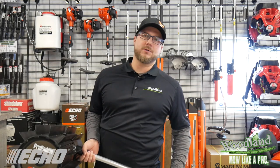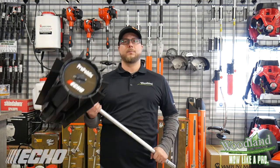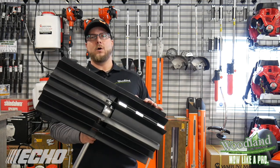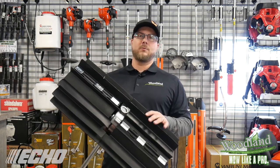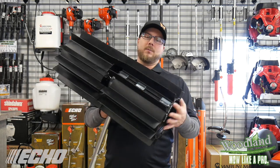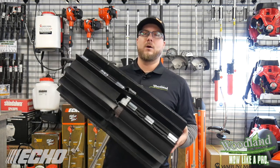Another great one that we're going to show you some footage of in just a minute is the Pro Paddle System. At 22 inches, this is made to clear snow, push mulch back into beds, dirt, rocks, and debris. It comes both with durable rubber fins and also a broom attachment.